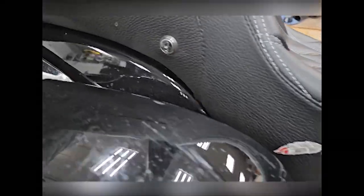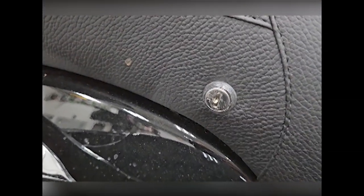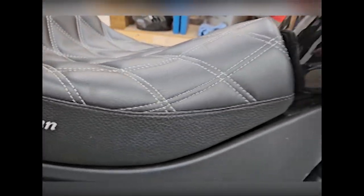The Corbin seat has a locking mechanism right there that is actually tied to a post, and that is really it — that's what pulls it off.